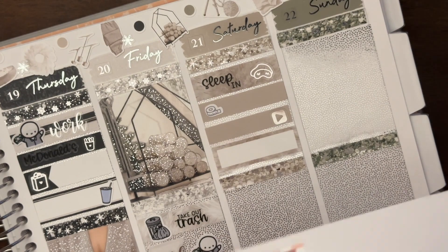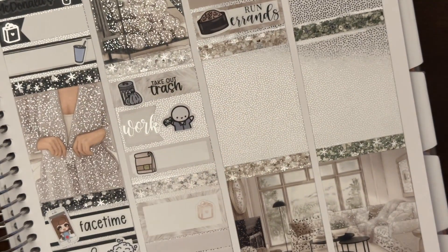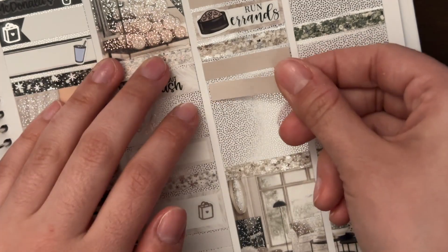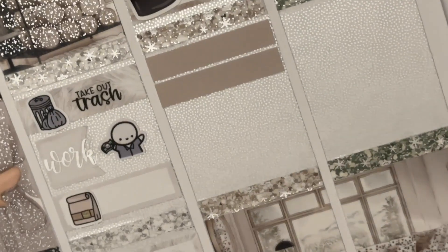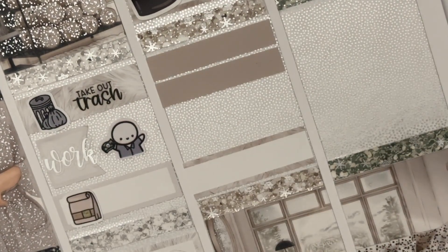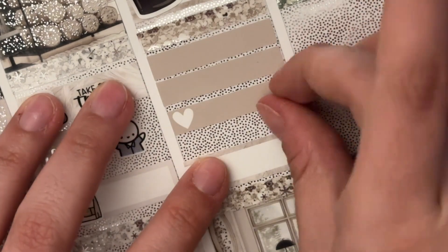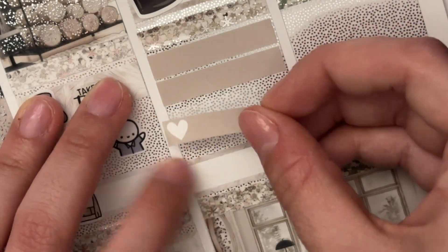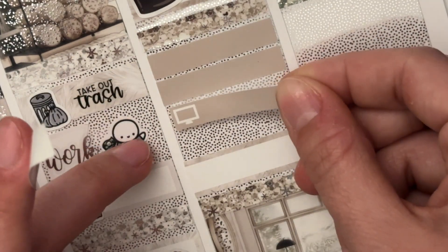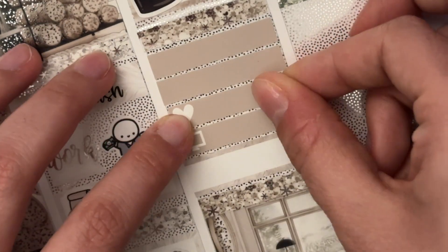We went on the Ferris wheel, which was part of the Union Station redo. It was cool to see the new soccer stadium from above since they've only had one actual game there. That was a really fun day.